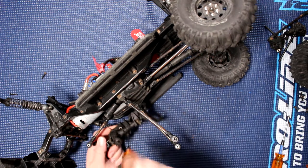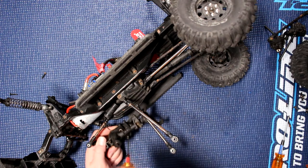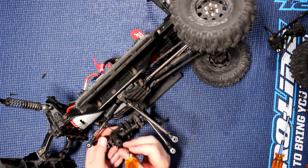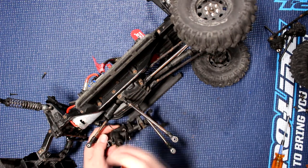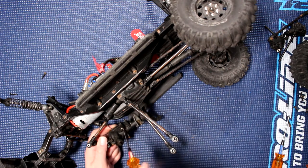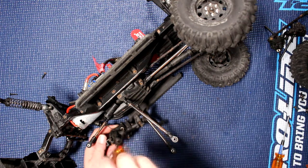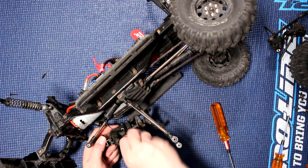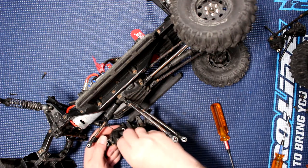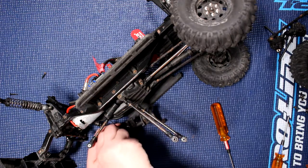It is good once in a while to change your bearings in your vehicle to maintain the peak performance of it. This vehicle here has been run for at least two years since it came out — this one is one of the pre-release models, before it came on the market. It is very much due to be overhauled.